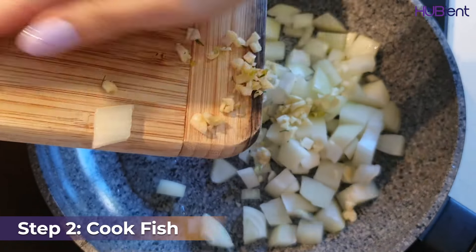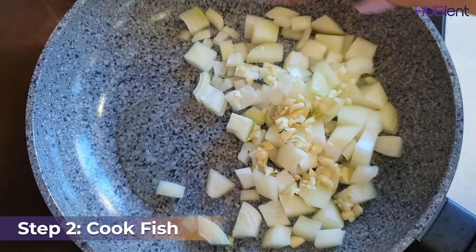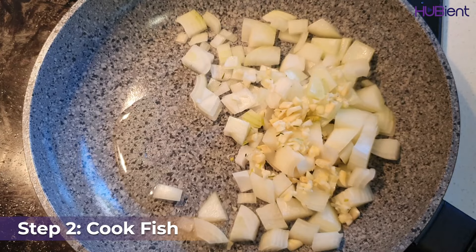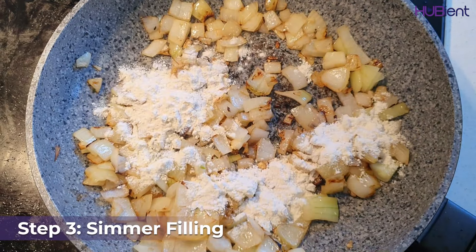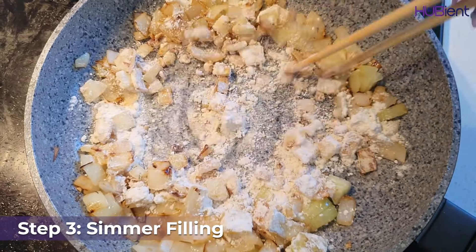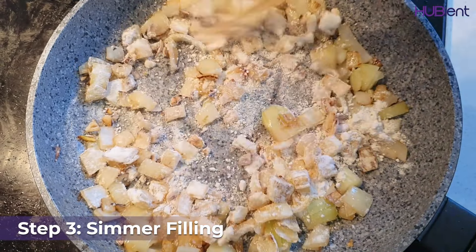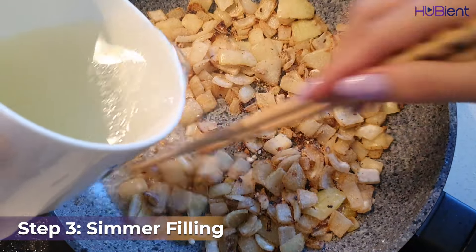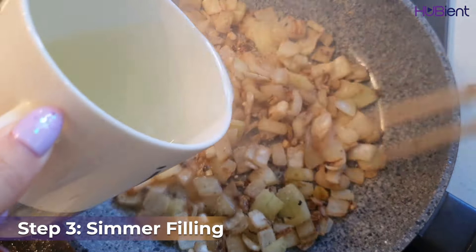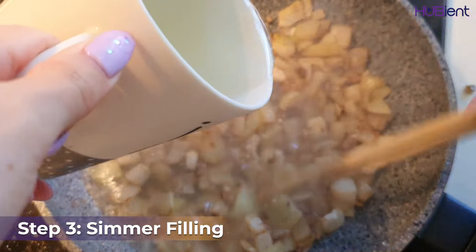Heat two teaspoons of olive oil in the pan over medium heat and cook the onion and half the garlic, stirring for three minutes or until softened. Moving to step three, add one tablespoon of plain flour to the pan and cook, stirring for one to two minutes until golden.